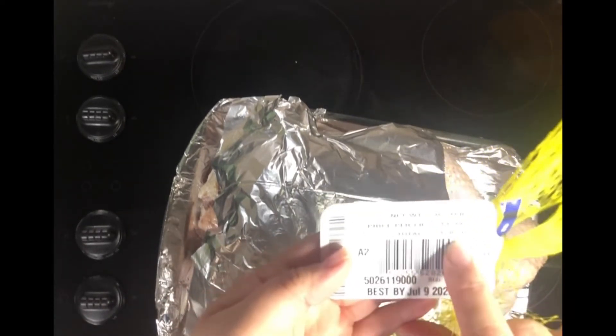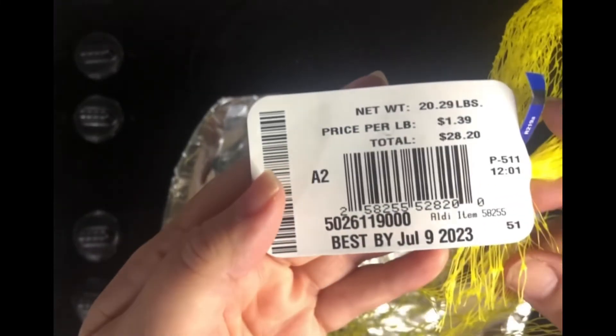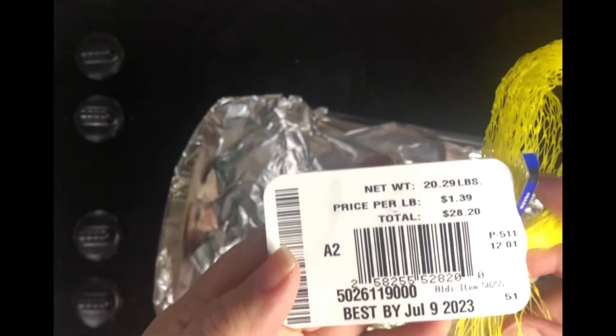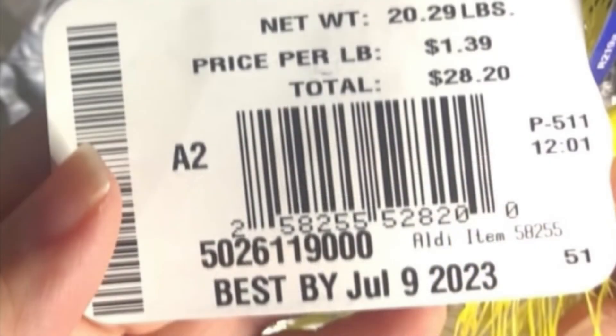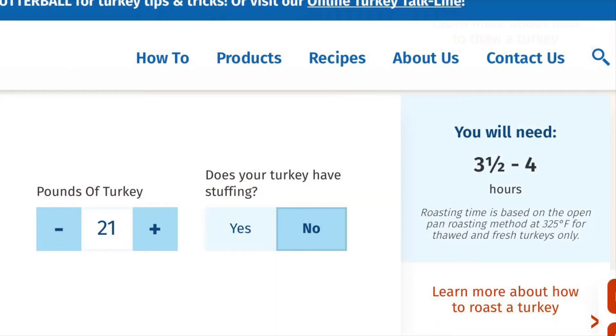Our turkey is 20.29 pounds, so right at 21 pounds, and we know that we need to bake it for about 3.5 to 4 hours. The Butterball Turkey website will show you exactly what you need to do. So we have 21 pounds, no stuffing inside the turkey, and 3.5 to 4 hours of cook time.